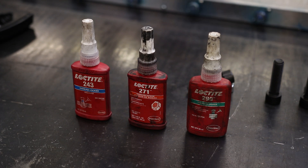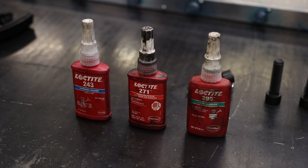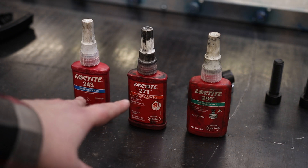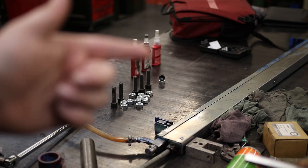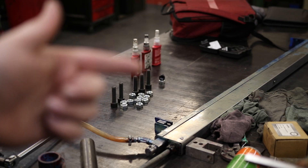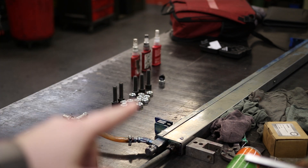Today I'm going to be testing different grades of thread locker. These are all by Loctite. We've got 243, 271, and 290. These first two are thicker and they're designed to be put on while you're assembling the product. The 290 is wicking, so it's designed to be put on after you've already assembled everything. I'm going to be testing it on these M16 bolts and nuts.